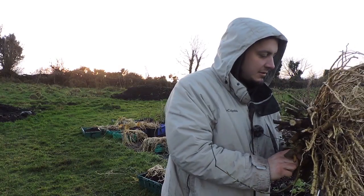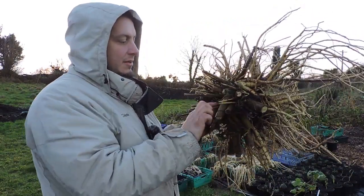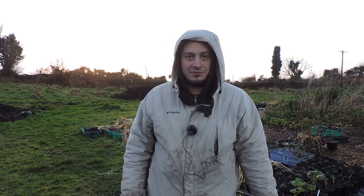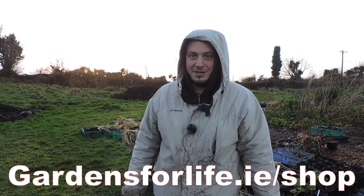And hopefully we'll get some propagation material out of these tips here at the top. Thanks very much for watching the video. Please do give us a thumbs up if you liked the video — we'd appreciate it very much. If you're interested in propagation material for any of the tubers featured in our videos, please have a look at our website — I'll put a link here. Thanks very much, bye bye.